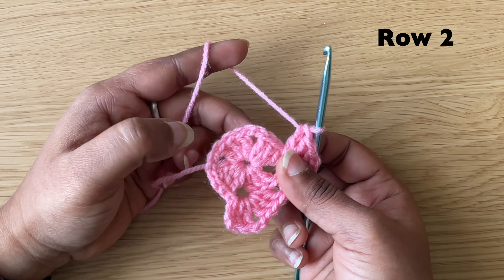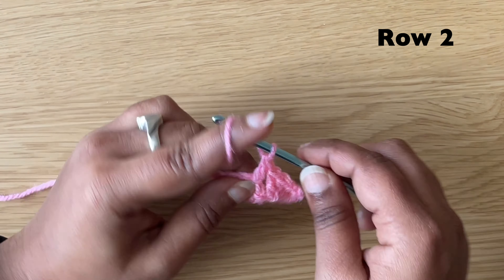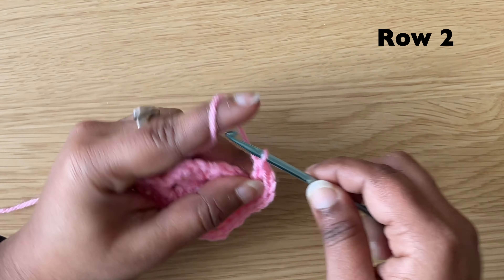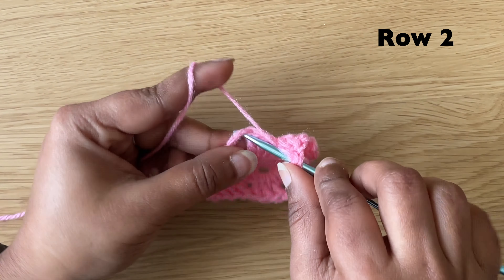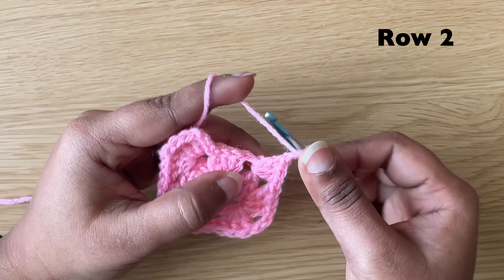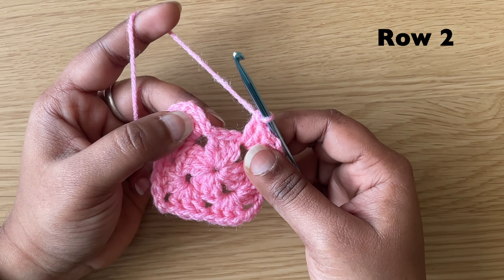In the next chain 2 spaces, make 3 double crochets, chain 2 and 3 double crochets. Then make a slip stitch in the chain 3.